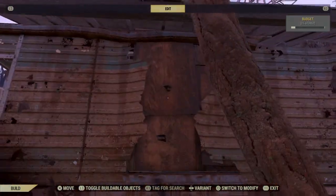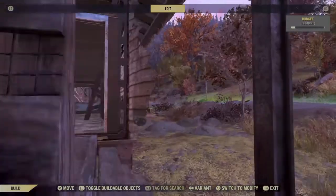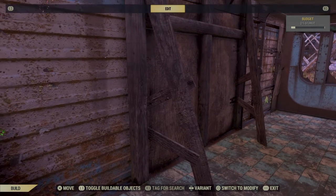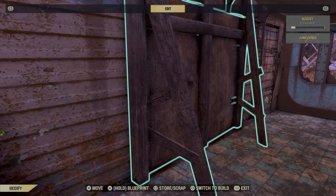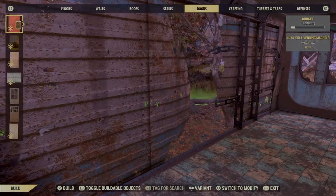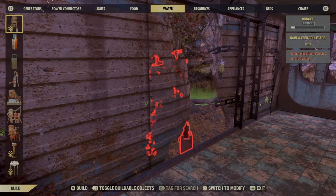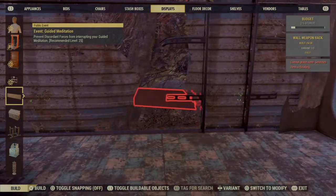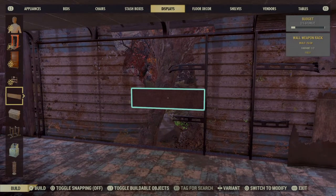So those are the wall covers. Another thing I did on this side — let me go back inside and look at the other side. Let's take this off. It's a little trickier to do it the way I'm going to do it. Go ahead and remove this. Go over to our displays and get a long weapons display rack.